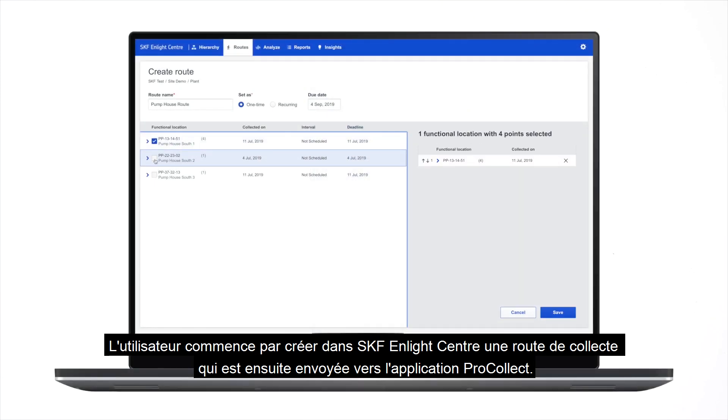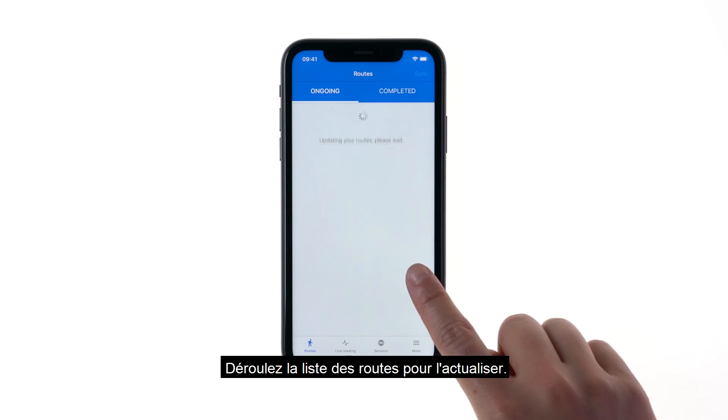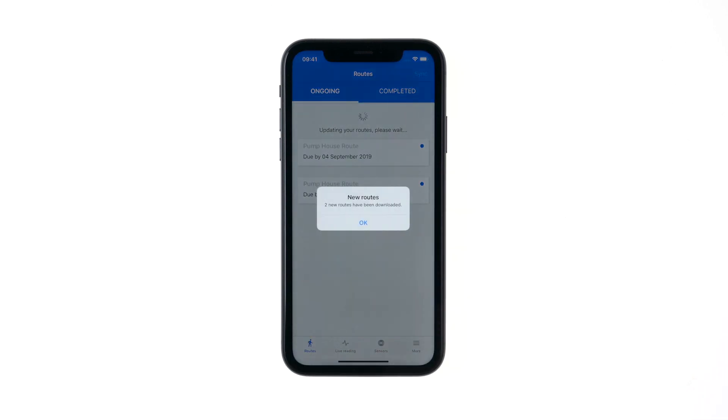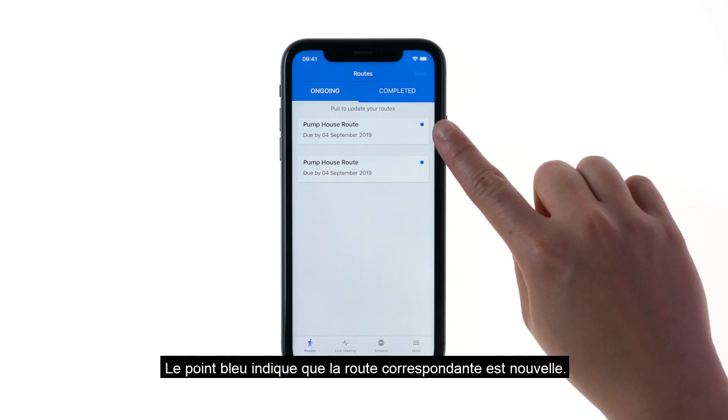A route with data to be collected is first created in SKF Inlight Center and then sent to the ProCollect app. Pull to update the list of routes. The blue dot means that the route is new.